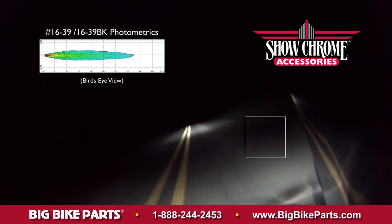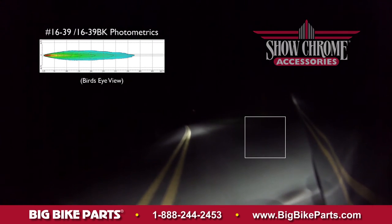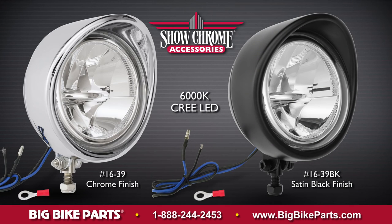These lights are available in two distinct finishes. The first finish is your high luster chrome, and the second finish is your satin black.